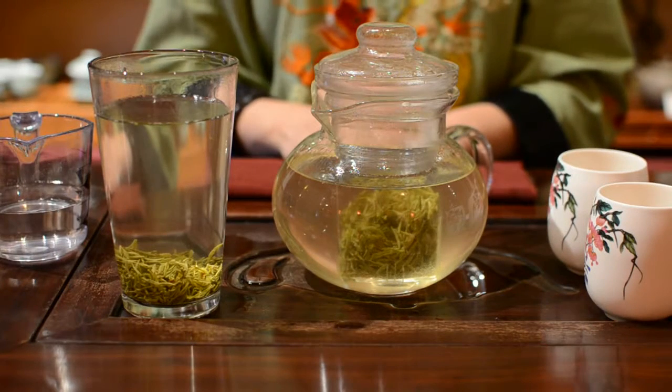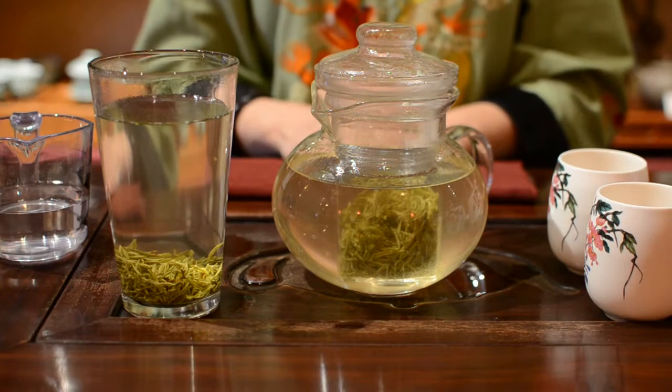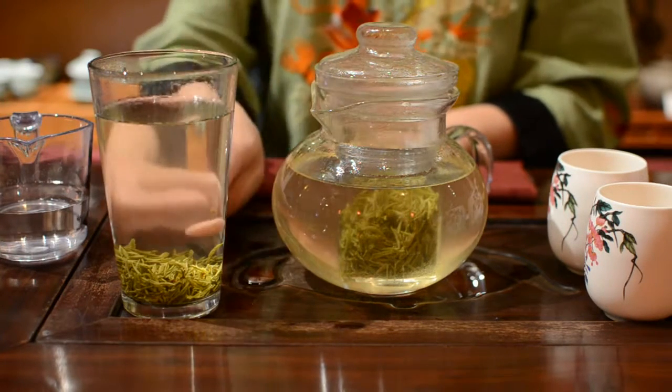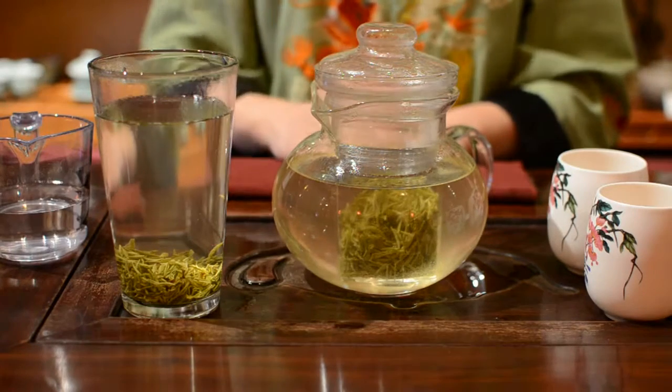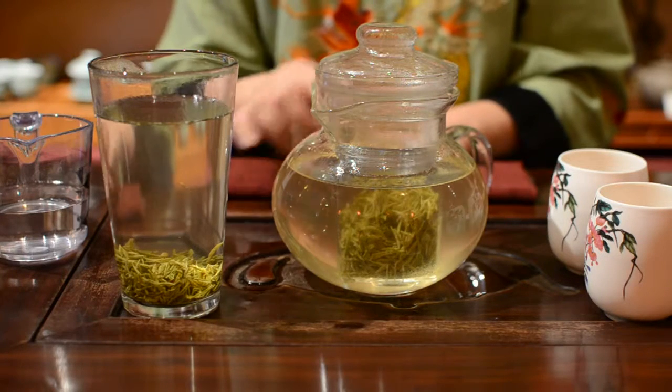Because Bi Luochun is made from tiny, tender tea buds, the tea leaves will right away drop to the bottom of your cup or pot. The tea color becomes a very fresh green after 2 minutes.